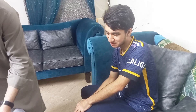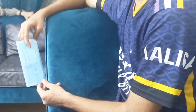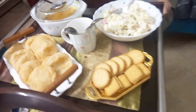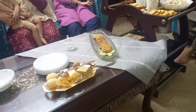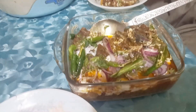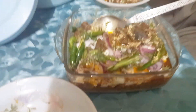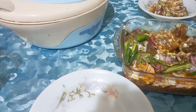ہم نے لفافہ دیا اور وہاں چائے پی اور کچھ کھانا بھی کھایا جس میں رشین سلاد اور کچوری تھی، بہت مزہ آیا۔ اس کے بعد ہم گھر واپس آ گئے، پھر ہمیں کچھ اور کام بھی تھے۔